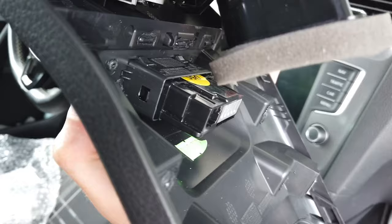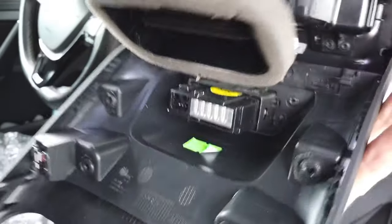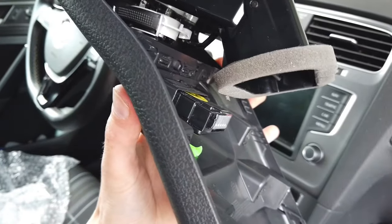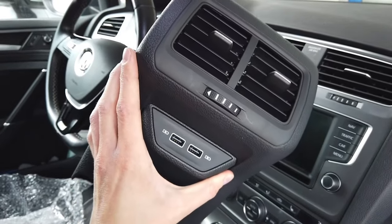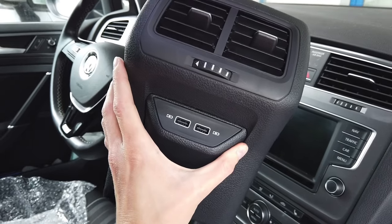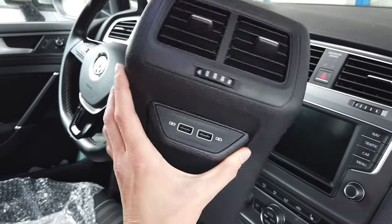I believe that the charger itself is an original Audi, Volkswagen, Seat, or Skoda part, because there are some Skodas with this equipment. However, I failed to find this part as an original Volkswagen Golf Mark 7 part — I haven't seen one in a Golf that was equipped by the manufacturer.